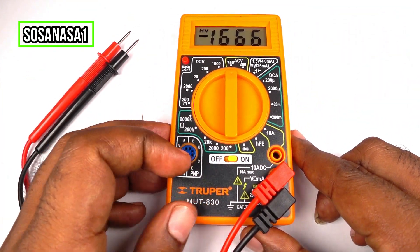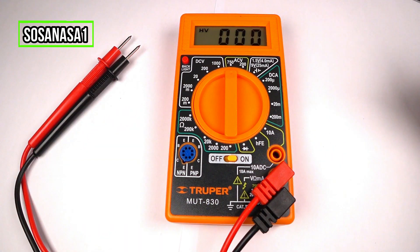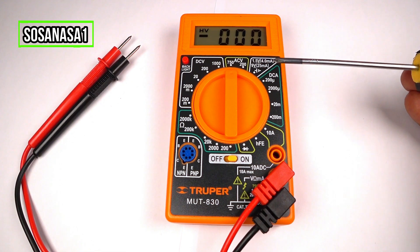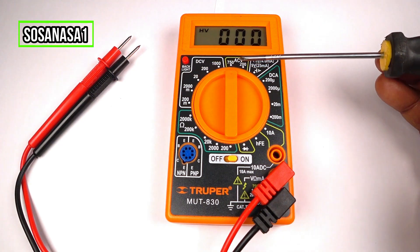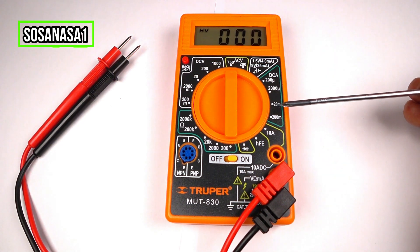Turn on here. This digital multimeter has different modes — one, two, three, four, five, six, seven, eight modes.